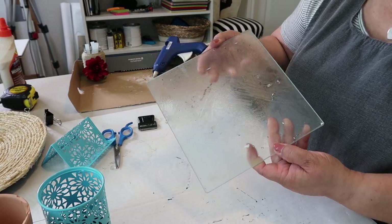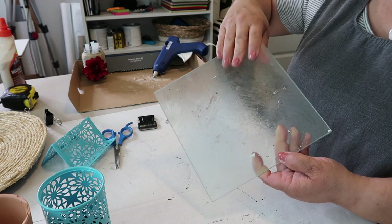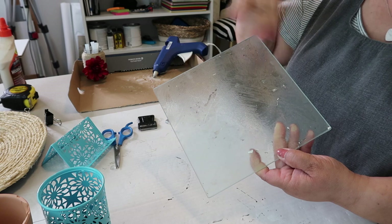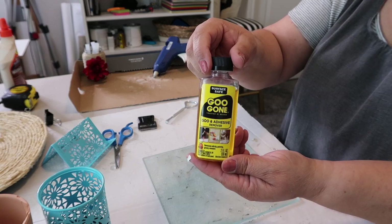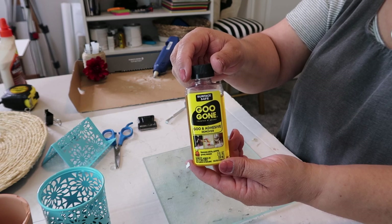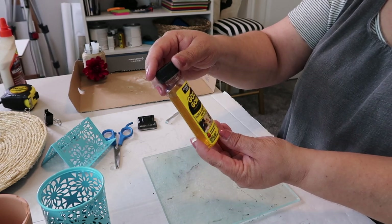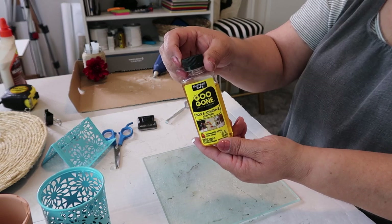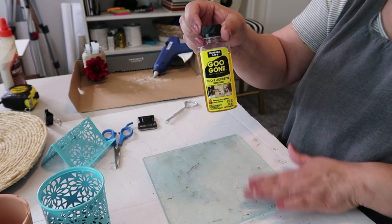I now have the majority of the sticker off, but it's still pretty sticky so I'm going to get my Goo Gone and try to wipe that off. This is the Goo Gone product I'm using today. I'm not sure if you can get it at the Dollar Tree or not, maybe, but I think you can get it at Dollar General for sure. This takes off goo and adhesive so that's going to work great on this.